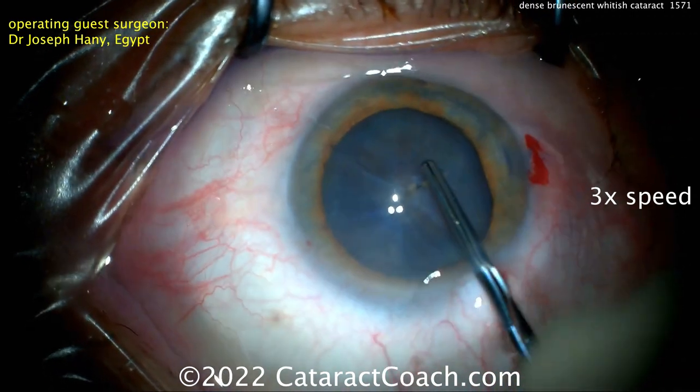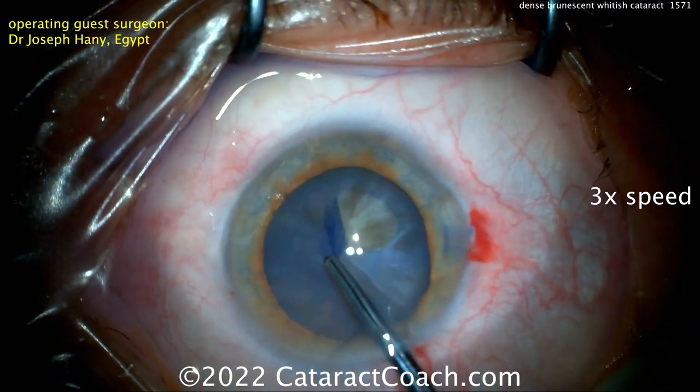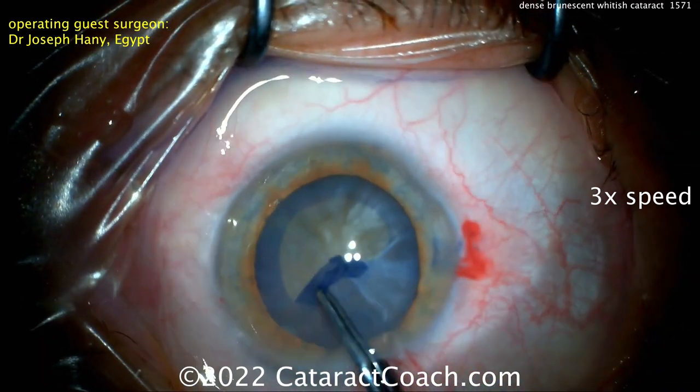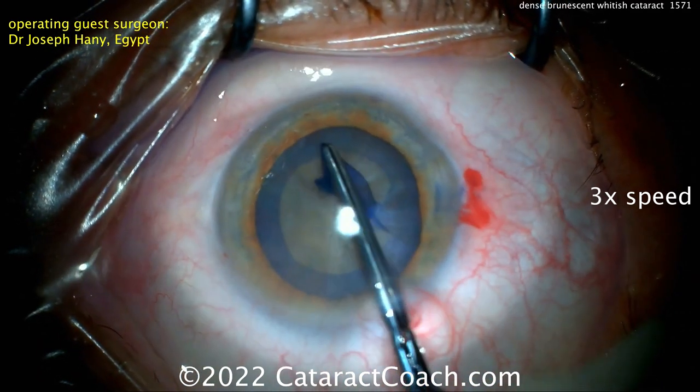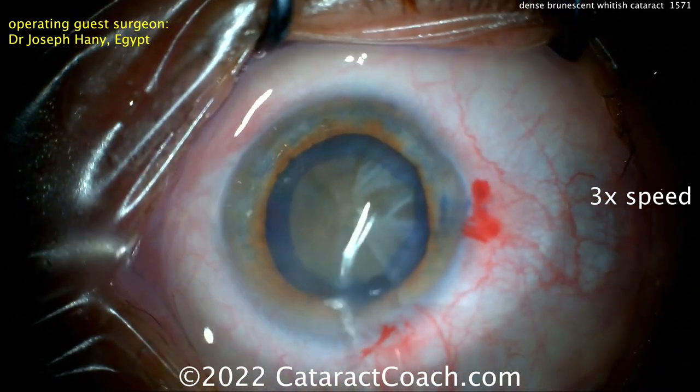Staining the capsule with TriPen Blue — the capsulorhexis is being performed. Be careful in cases like this: some can have an intumescent cataract or pressurized capsule bag, though luckily not in this case. Make sure you get a large rhexis — at least five millimeters. That looks perfect; beautiful job there.